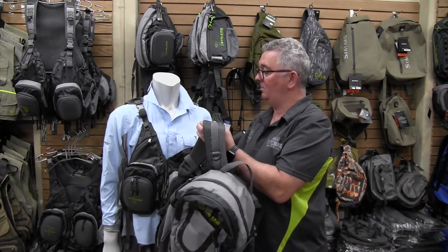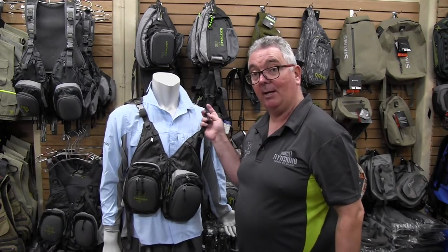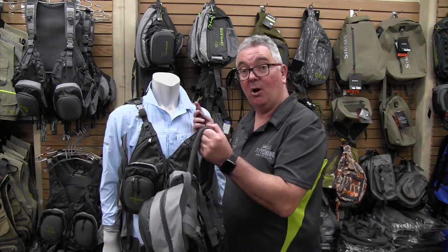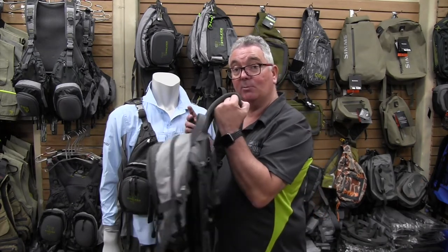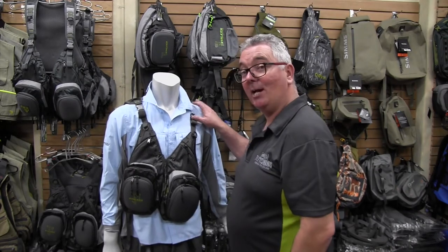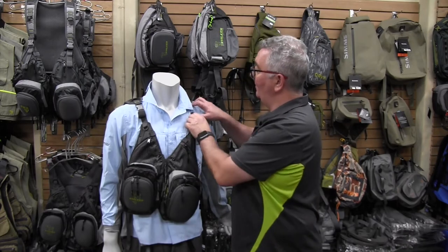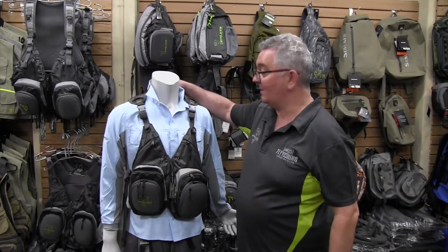Both packs are interchangeable, so by yourself you might just need the small chest pack, but if you're guiding, doing an overnight stay, or something more serious, you can switch up to the large backpack. So when you want to get out on the trout, the Stalker chest packs are the way to go.